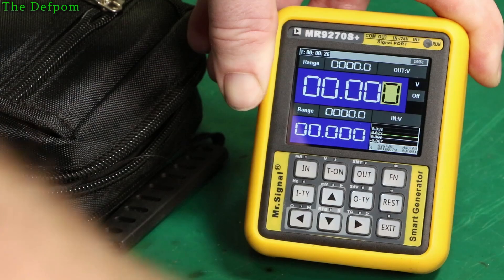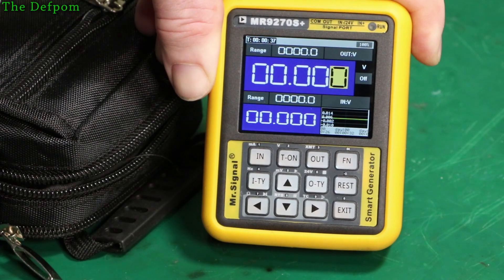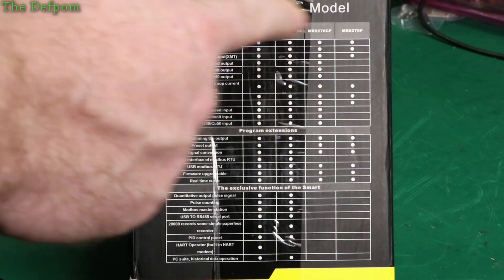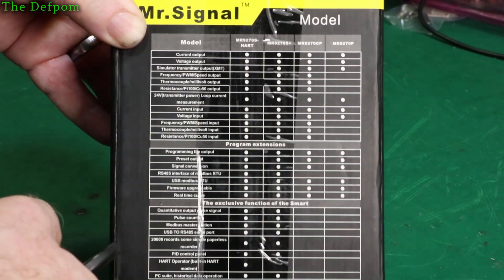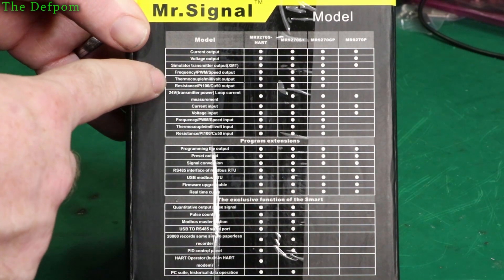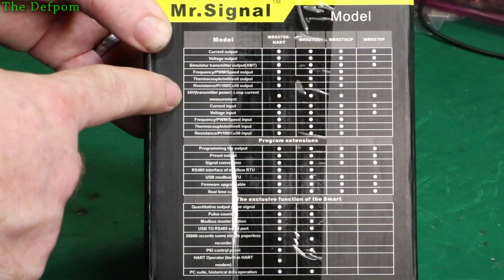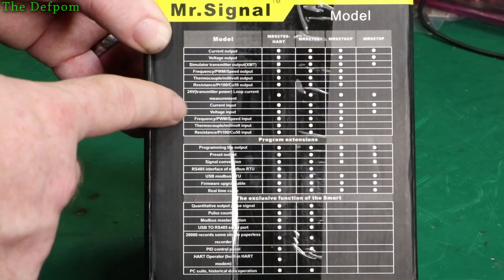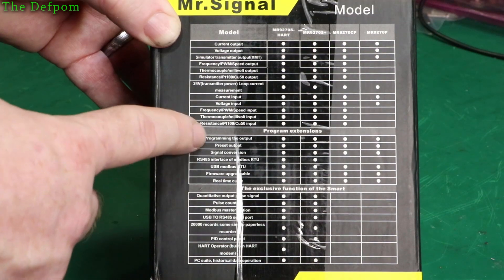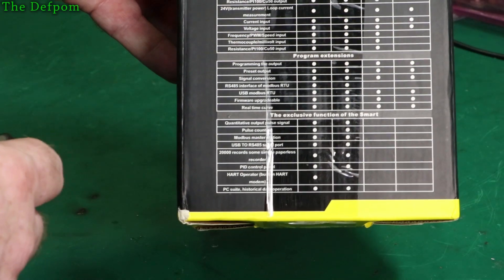There are also various voltages as well — I think that's current and voltage. It's like a process calibrator. The different things it can do depending on which model it is: current output, voltage output, simulator transmitter output, frequency/PWM speed output, thermocouple, millivolt output, resistance output, 24-volt loop current measurement, current input, voltage input, frequency input, thermocouple input, and resistance input. Looks pretty interesting.